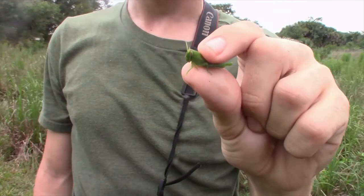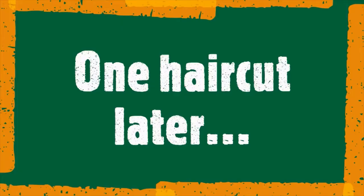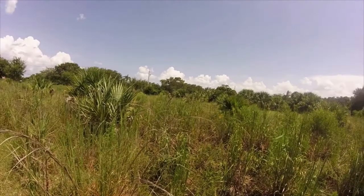This right here is the nymph of our target rarity species of grasshopper. Now bird grasshoppers like this one are hard to identify as nymphs, so let's find an adult.